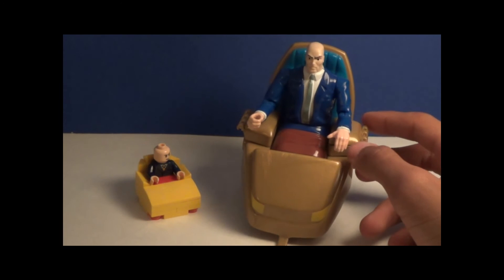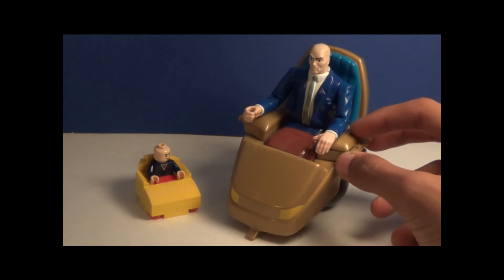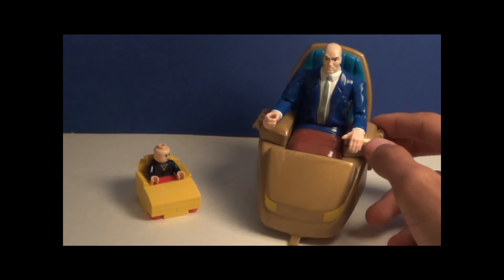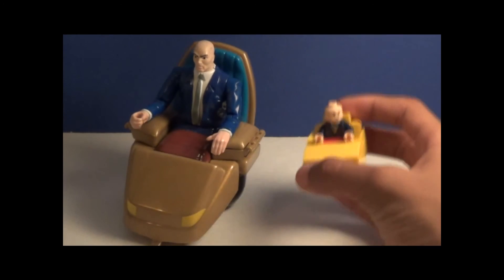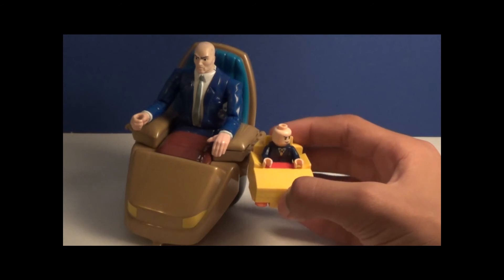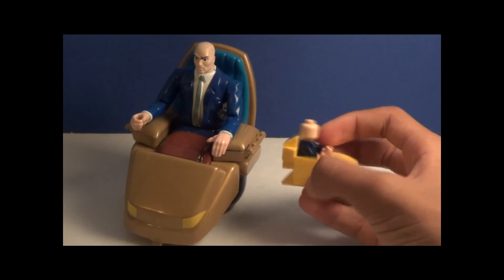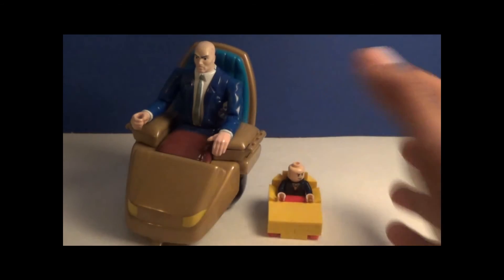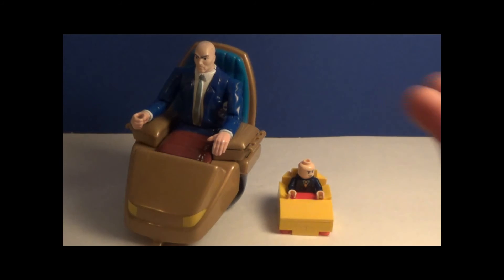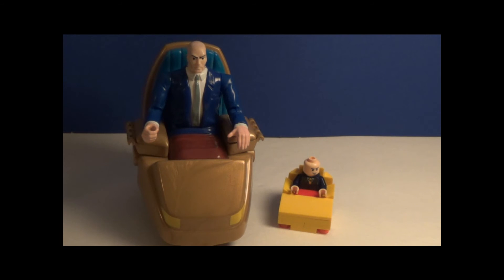Here is the main inspiration for this figure — a Professor X toy that was released in the 90s, around when the show came out. I actually bought this for $3 at a toy shop selling old toys, which was a really good deal. Like I said, this build is based on this toy. I didn't have enough gold pieces to make it gold, so I made it yellow — but it really is yellow in the TV show, so I actually did pretty well. I think it's a pretty good resemblance between the two, with the wheelchair being futuristic and all. This was the overall inspiration — the toy, the 1990s cartoon, and just Professor X in general.